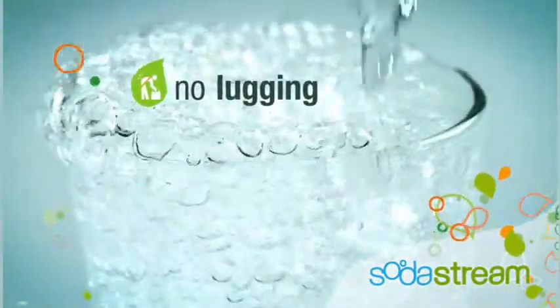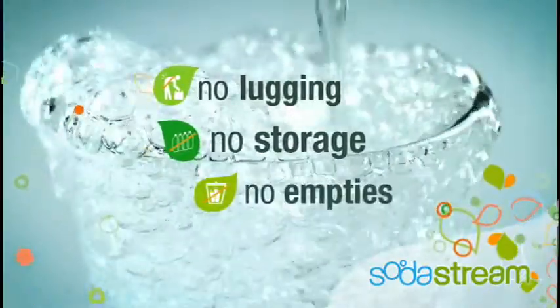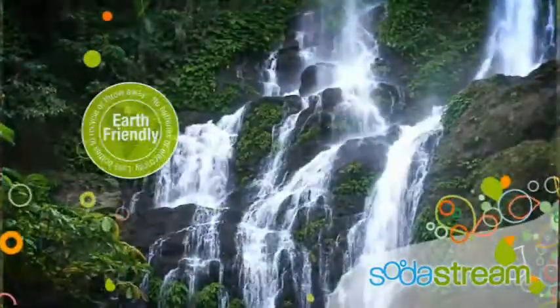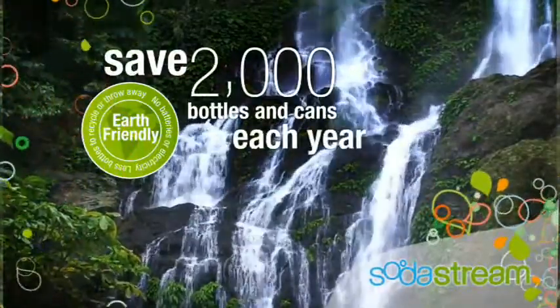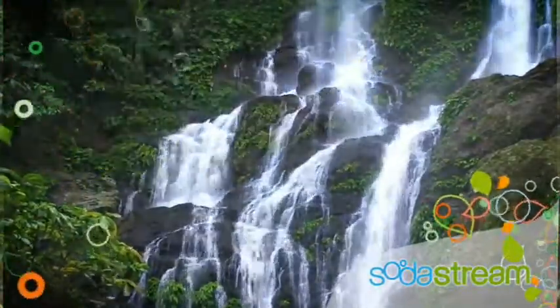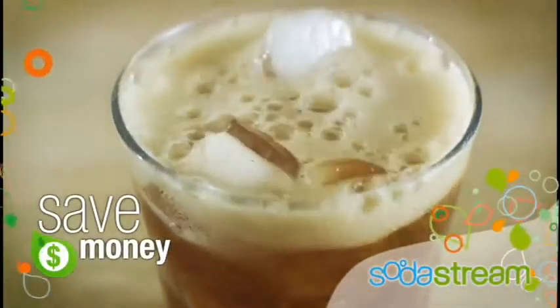No lugging bottles and cans from the store, no storage space needed, and no empties to recycle or throw away. SodaStream is truly earth-friendly. It saves the average family over 2,000 bottles and cans from landfills each year, and the best part is you save money every time you use it.